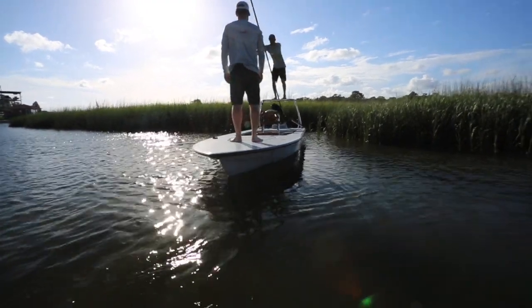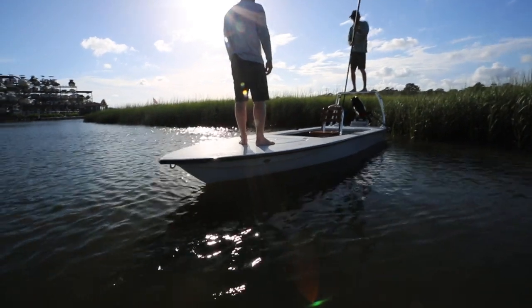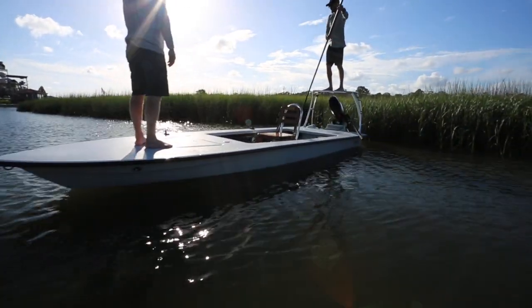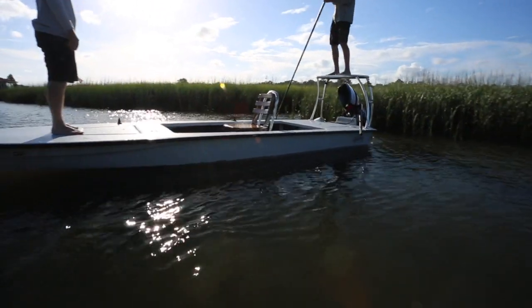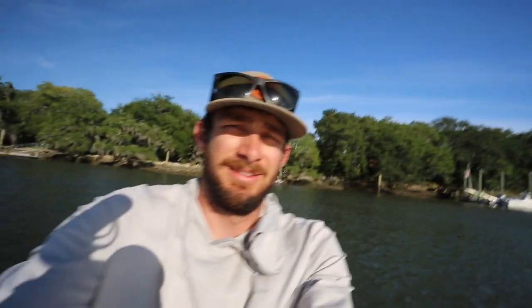LED nav lights. The deck has a touch of camber in it just for strength and aesthetics — it looks pretty nice too. Hope you guys liked the boat, and if you need more information just get in contact with us and we can answer all your questions.